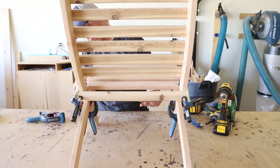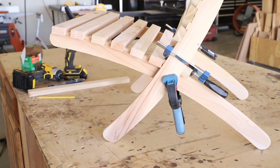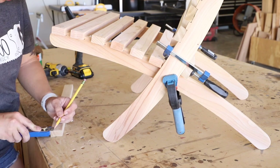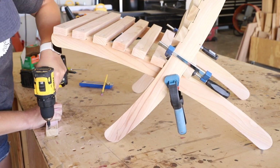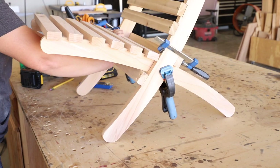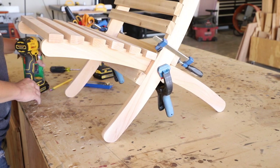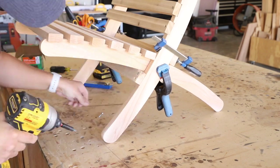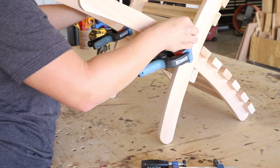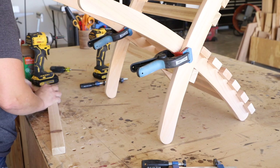I marked the placement of the supports with a pencil and then drilled the pilot holes, two in each end. I drilled pilot holes into each end of the front support and attached it to the rails with 1¼ inch screws. I followed these same steps for the support on the back side of the chair and attached it with screws.